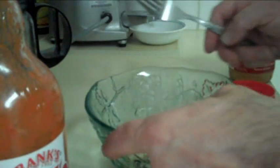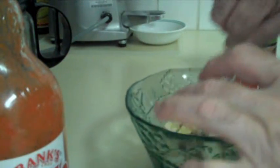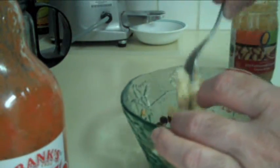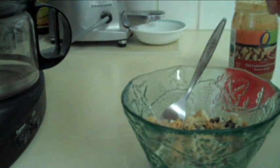When the rice and bean mixture comes out of the microwave, just whip it up a bit. Spread the peanut butter sauce throughout the mixture. And to spice it up, we like a little cayenne pepper sauce — I'm partial to Frank's Red Hot. Just a little dash in there.